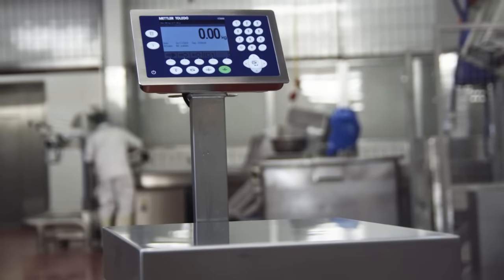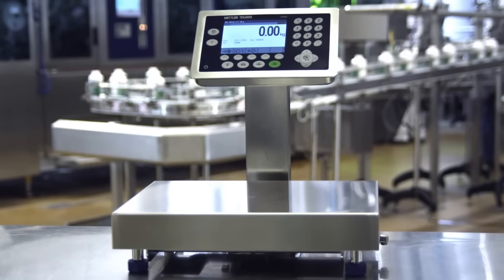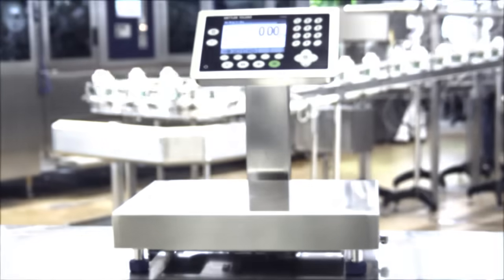The ICS scale family by Mettler Toledo, designed to speed up production where hygiene counts.